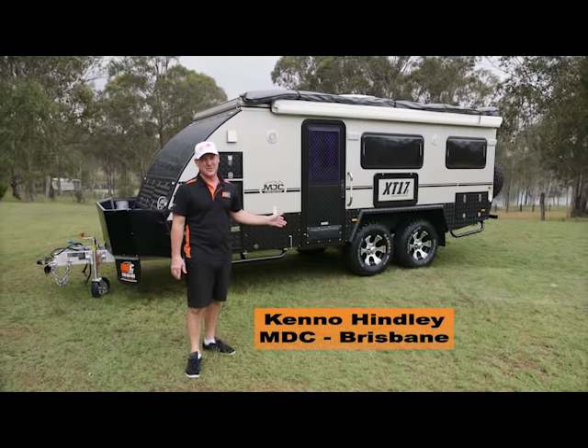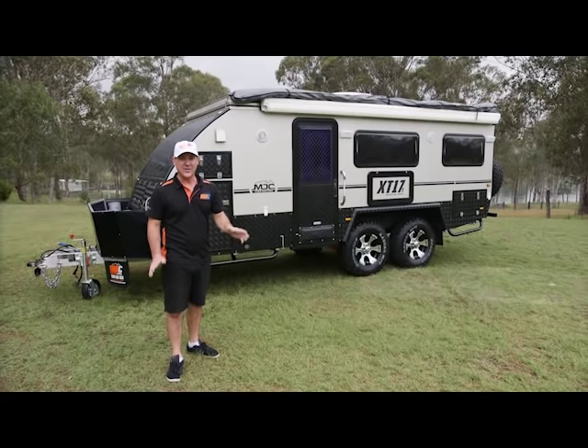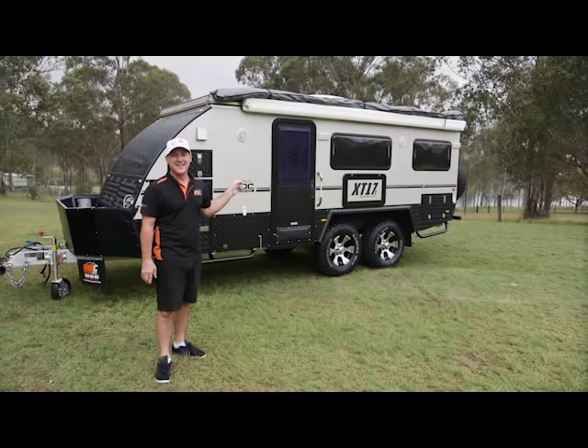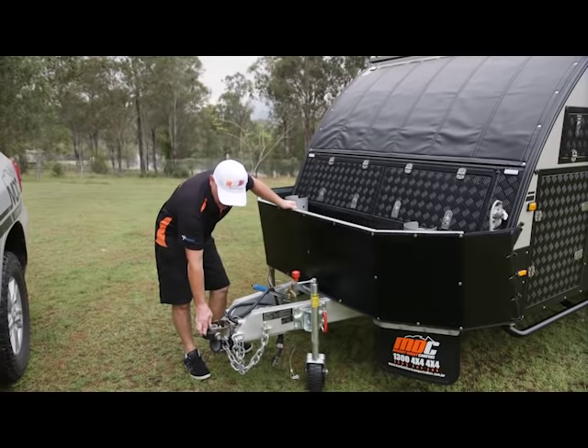Here we've got the mighty XT17T off-road caravan. It's got the tandem axles. I've dragged these things all over the country from Brisbane to Broome, by Birdsville. I've taken it up the Ormogarry track past Wyndham. It went through the Jurak River beautifully — I can't believe how it handled. We're going to have a look around today and show you all the features.